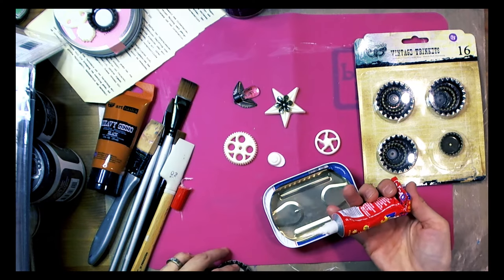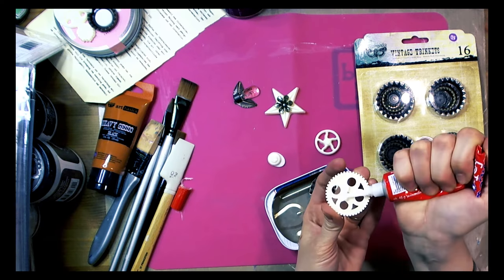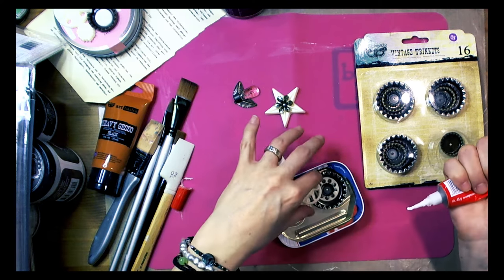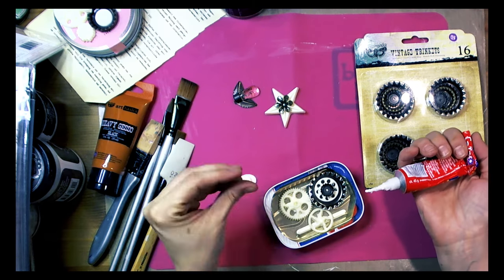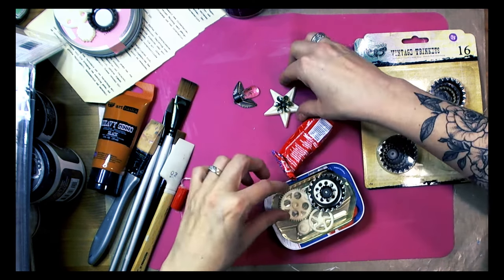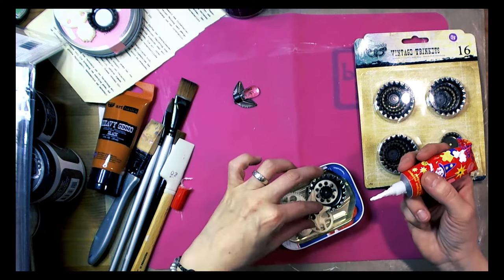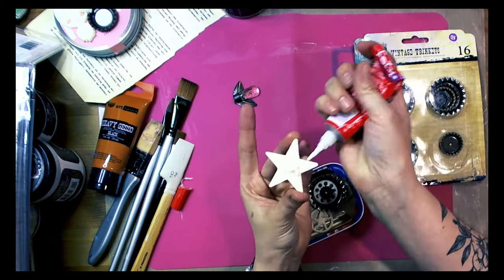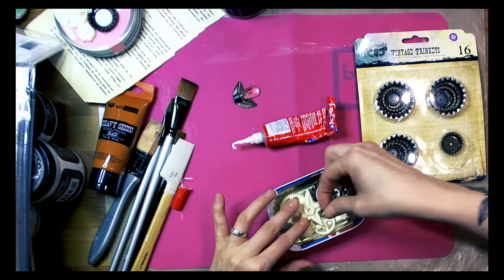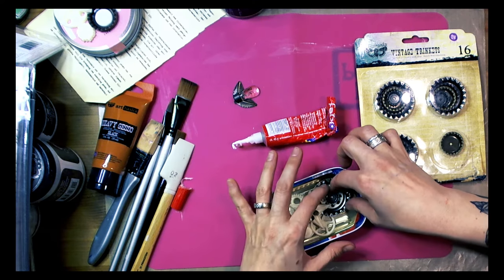Okay, so here we go. As you can see I have used an old metal tin and I started with some mechanicals from Finnavar and some resin shapes created with Finnavar molds. As you can see I build some layers and I try to fill this space. Freeform ATC is about creating something new, something interesting, something maybe three-dimensional, and also the theme of our YouTube Hub is mechanicals — mechanical bees and mechanical birds.